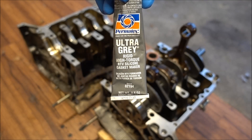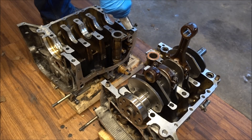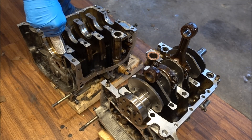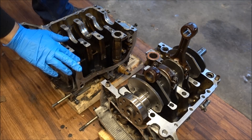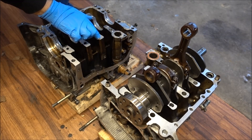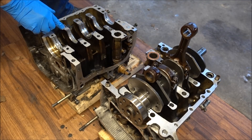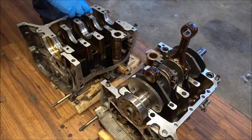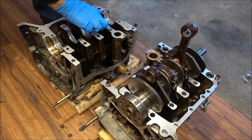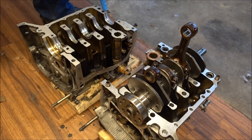I am going to use ultra gray sealant for my gaskets. You want to make sure you get gasket seal around all the little bolt holes — every single one of them has to have gasket seal around it — but you need to make sure you stay clear of all your passageways for your oil. The front and back ones are the hardest because they are so close to your bolts.